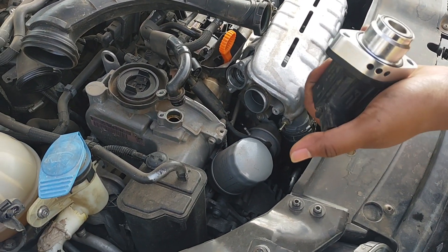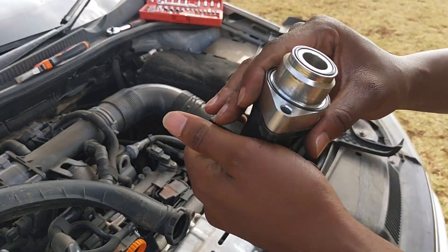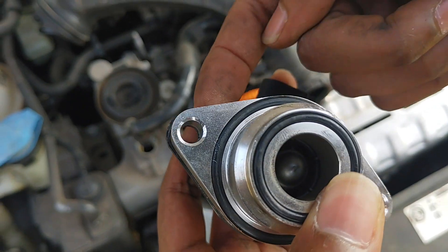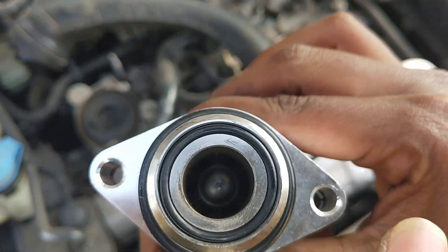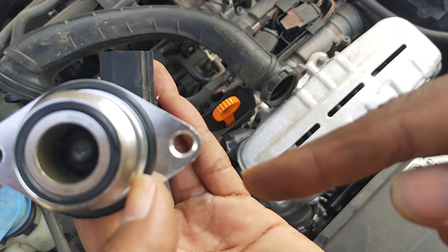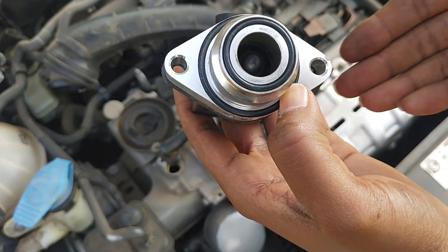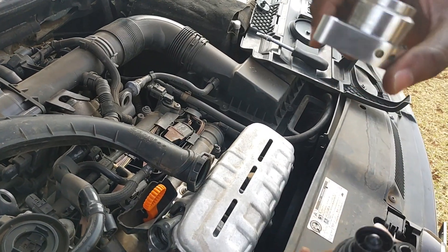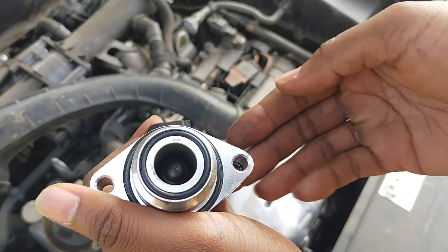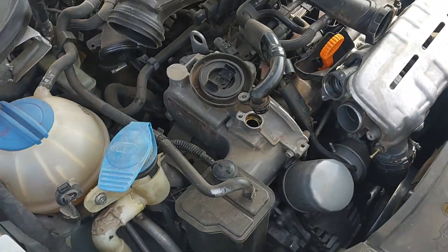One thing I noticed with these dump valves from AliExpress is that one hole is flush with the recirculation valve, but on the other hole it does not flush — it's skewed. So I bought a file to correct that mistake. We are going to be filing off some material here so that the holes align. That's the first thing we are going to do.